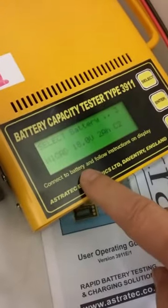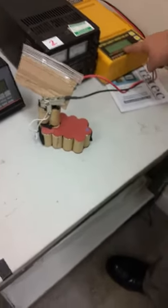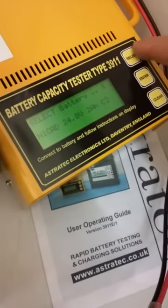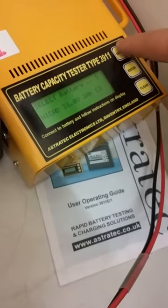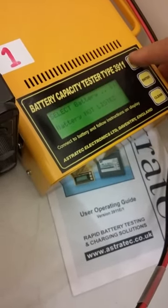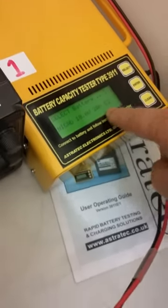Now if you look on here, there's a different set of things. This battery is 18 volt, 2 amp — it's actually set to that already. You can press select and change the NiCads to 18.2 amp, or you can add in your own specification by pressing enter.